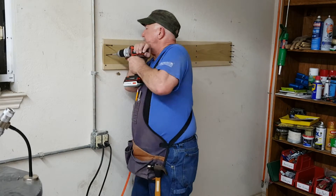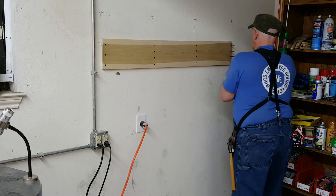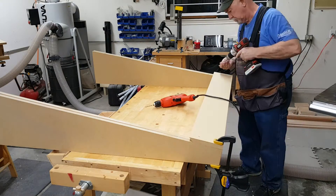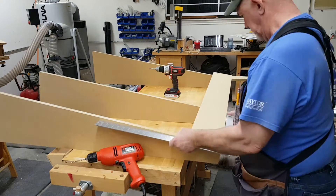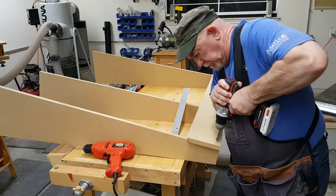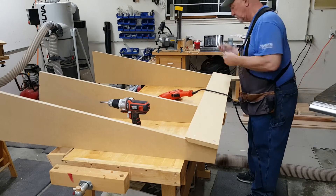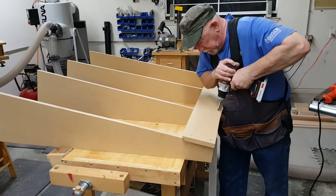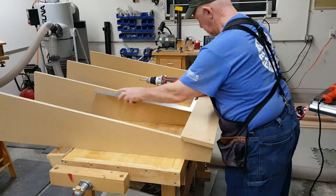This project appeared in Shop Notes magazine issue number 62 in March 2002. I can't post the plans for it because they're copyrighted, but Shop Notes has provided an online cutting diagram which gives the dimensions of all the pieces. In the video description I provided a link to that diagram as well as a list of needed hardware.